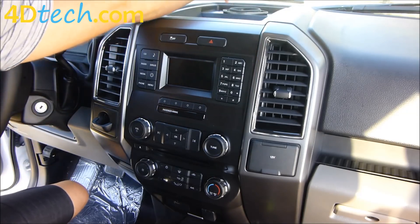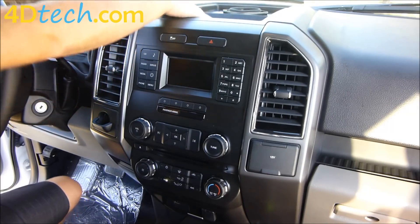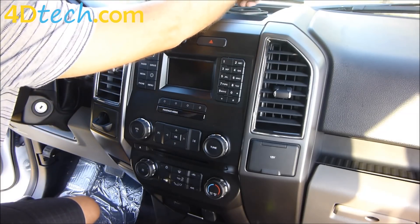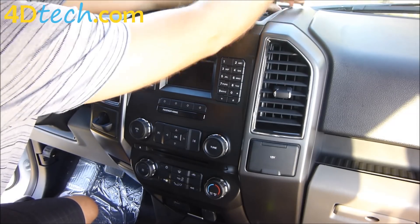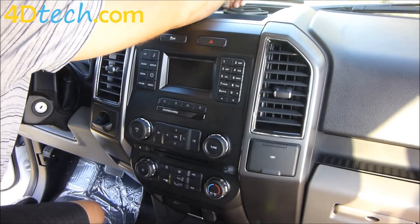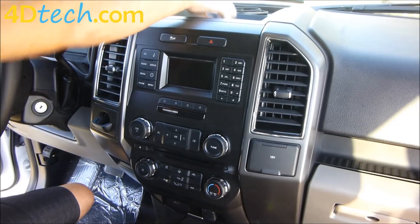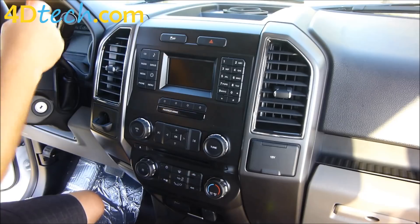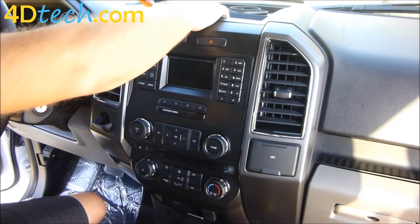Next, we need to remove the two 7mm screws on each side of the speaker. If you just have a tray liner in there, the two 7mm screws will be under the tray liner. With the two screws removed, next we need to unsnap this tray. We can start by getting our hand on the front of it to pull up and work our way around with the dash removal tool.